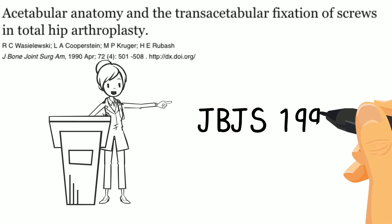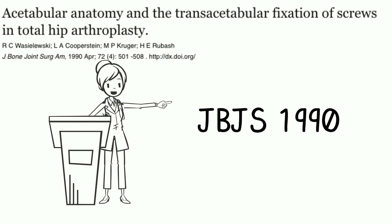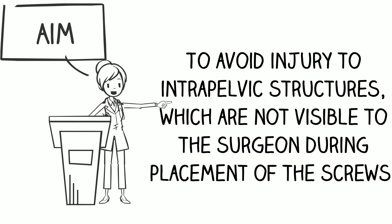In 1990, Wassileski et al. published a paper in the American JBJS. An anatomical and radiographic study was undertaken to determine the safest zones in the acetabulum for the trans-acetabular placement of screws during uncemented acetabular arthroplasty. The aim was to avoid injury to intrapelvic structures, which are not visible to the surgeon during placement of the screws.